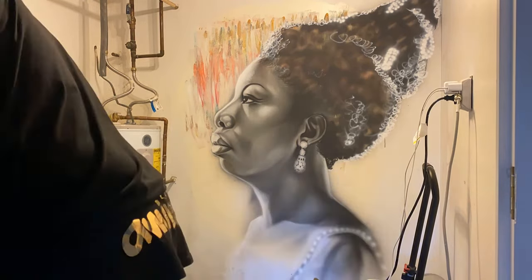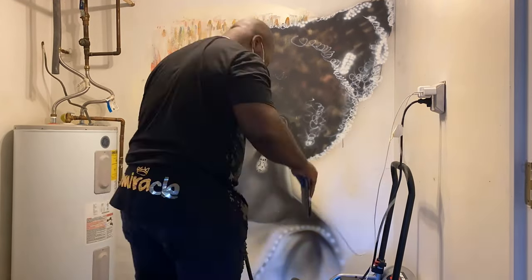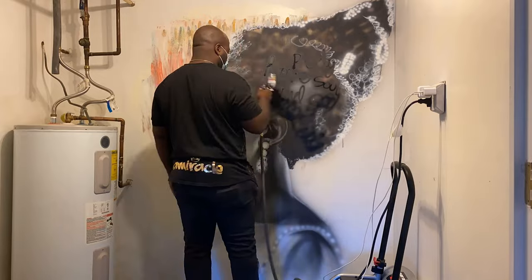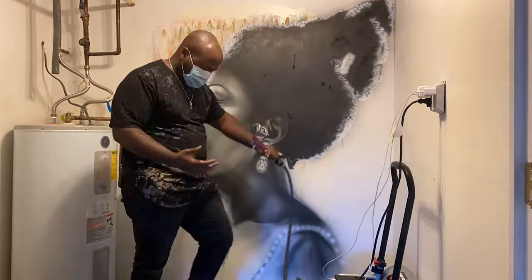Now this was inside of a den and this mural had to be about a good five feet, so in a tight space — I'm moving around a lot. I added a poem inside of her hair so that her hair is not just regular hair but it's actually poetry.